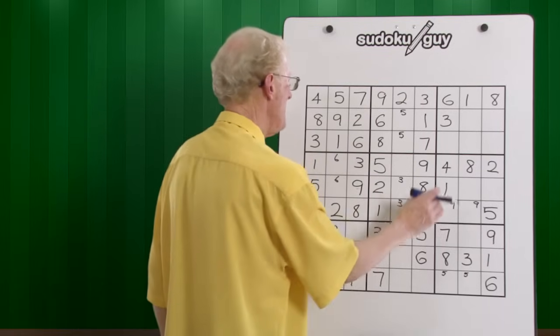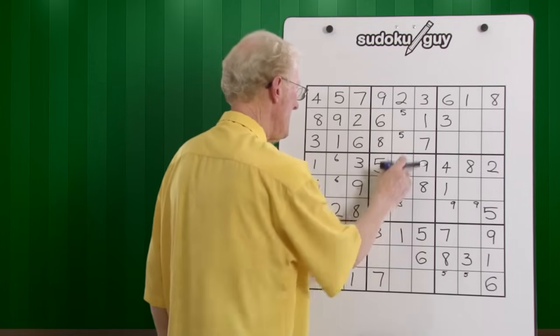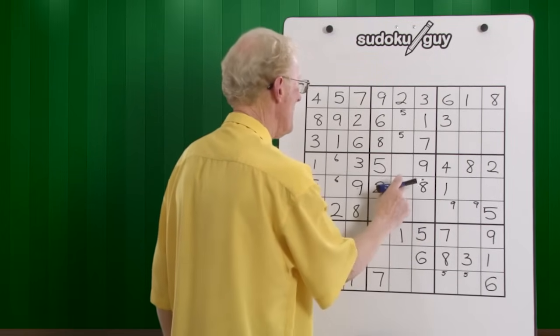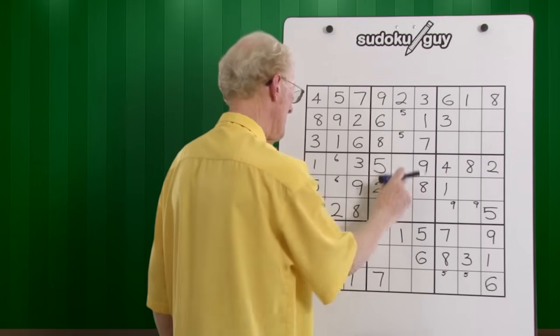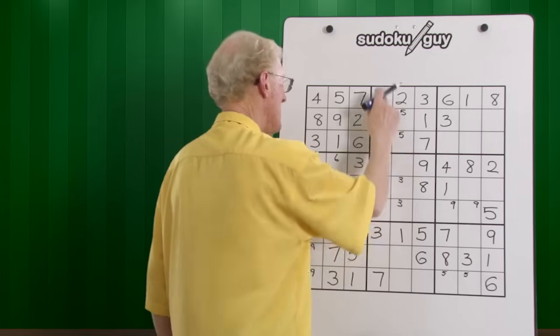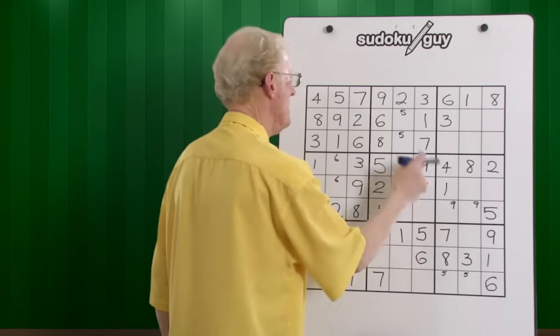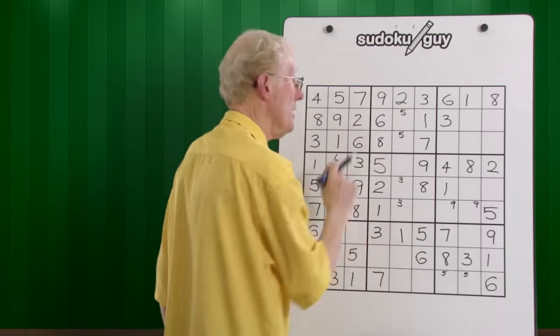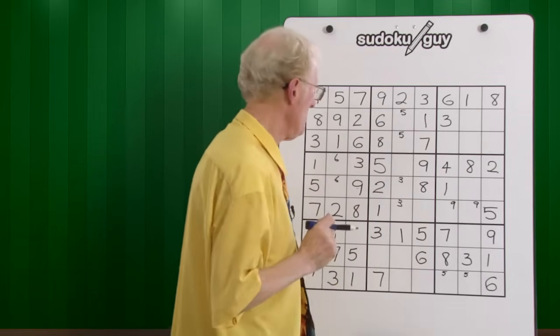When you have a five here, you cannot have a five here because it's in the same column. You can't have a five there anywhere there, because that line stops it from going over to the left. Remember, right, center, left — no room for it. So it goes right, left, center. New concept, but very valuable to know.